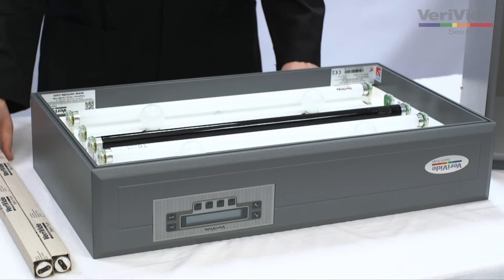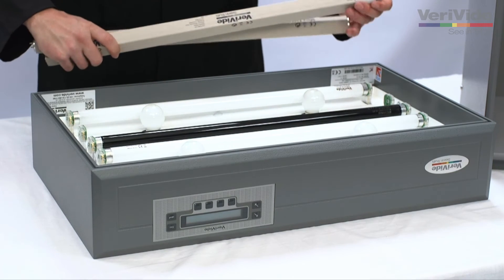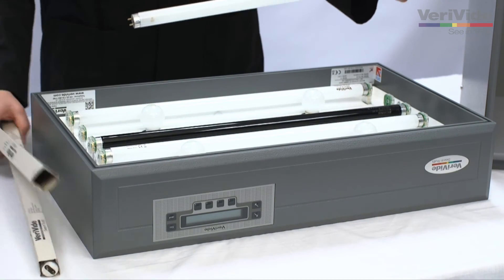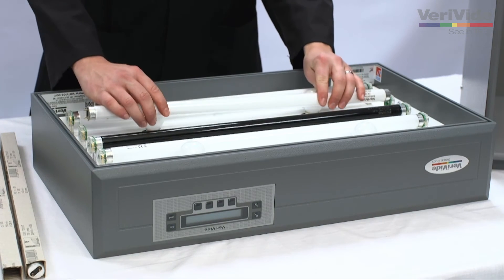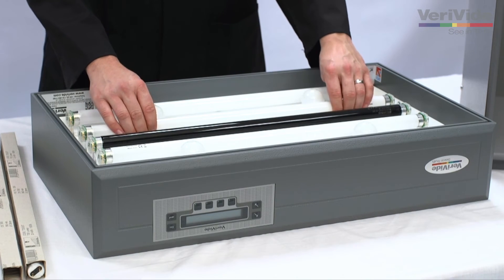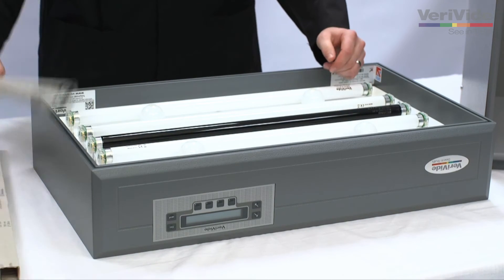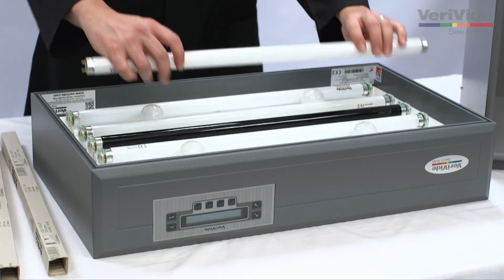Next, remove a new lamp from its protective sleeve and place the lamp into the lamp holder as shown. Twist the lamp 90 degrees to lock into place, taking care not to damage the housing.